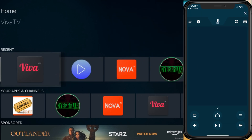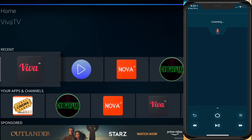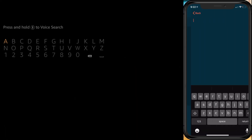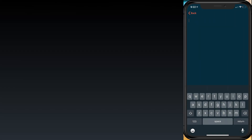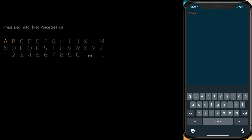You can even use Alexa. Press the microphone, pull down to speak, and hold it — then say 'open Netflix.' It opened Netflix just like that.